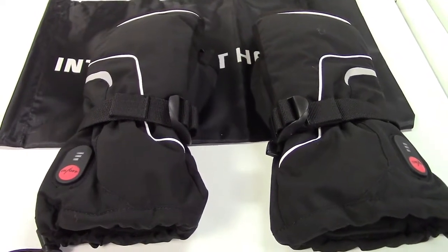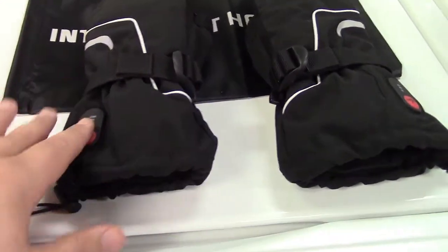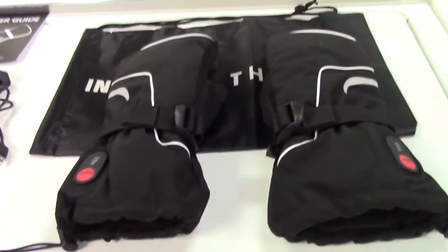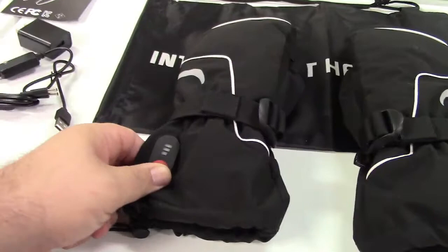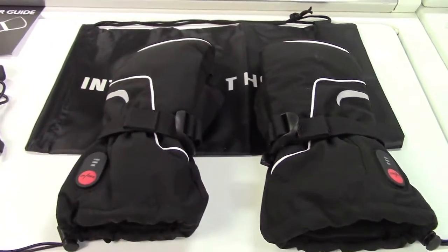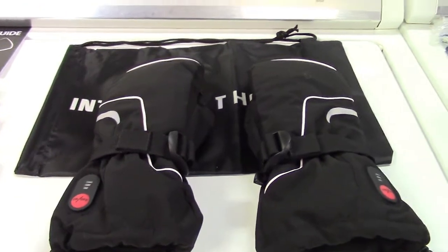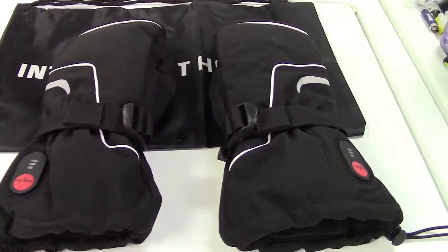If you set the gloves to the appropriate setting for how long you think you're going to be outside — if you know you're going to be out all day, put these on low and maybe turn them on and off to conserve battery power. But if you're going out to snow blow or something like that, how long is it really going to take? Crank them on high and you'll be done within two hours. The batteries recharge in about three to four hours, so you can recharge them and use them again later in the same day.